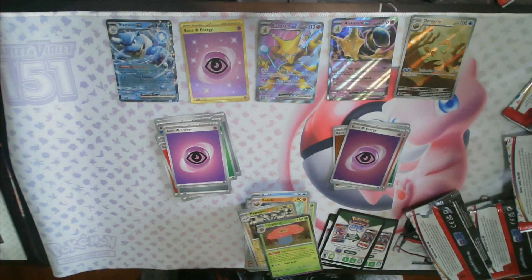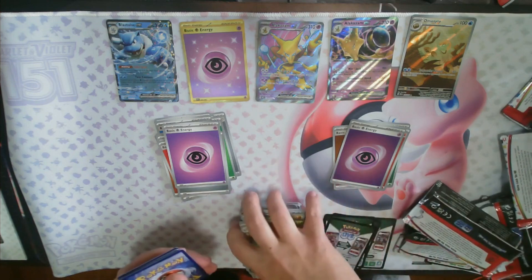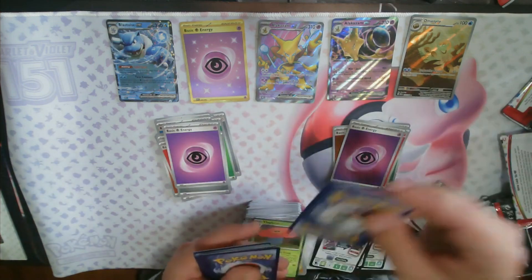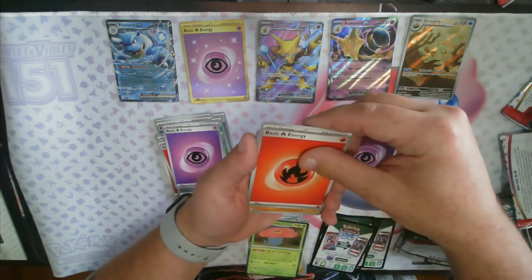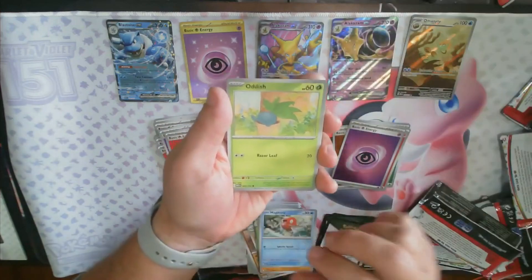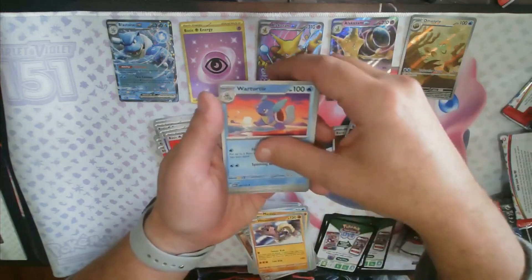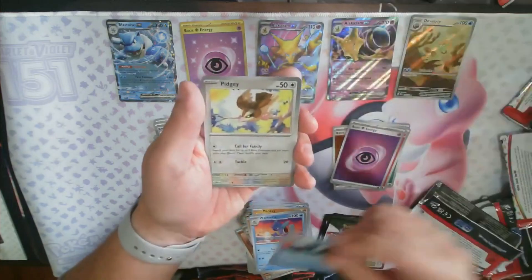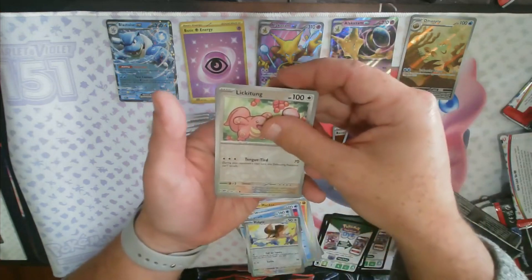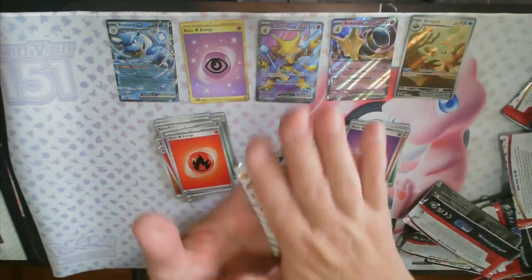Let's see how we fare on these last two packs. I would say I did pretty decent considering my luck with Pokemon lately — this is pretty decent for me. Fire Energy, Rhyhorn, Magikarp, Oddish, Manky, Hitmonlee, Wartortle, Poliwrath, reverse Pidgey, reverse Lickitung, and the holo Mr. Mime. Last pack magic — hopefully let's get something good to close it out.